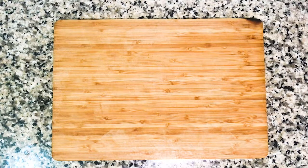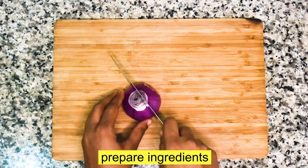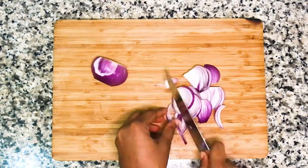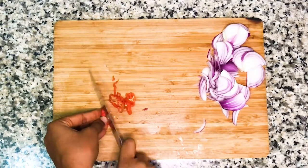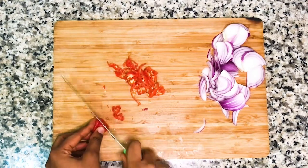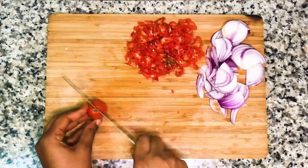So let me get my ingredients ready. Whenever I'm making egg sauce, I like to cut my vegetables in strips, just like you see me doing in this video. After the onions, I'll slice my pepper, then tomatoes, and break some eggs. I'm using four eggs for this recipe.